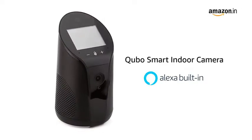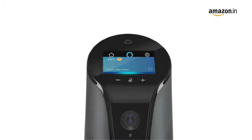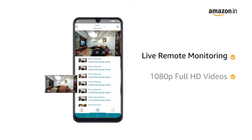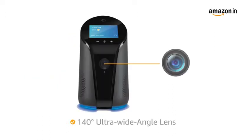Presenting KUBO Smart Indoor Camera with built-in Alexa that helps you remotely monitor your home 24x7. The camera comes with live remote monitoring that lets you watch 1080p full HD videos with a 140 degree ultra wide angle lens that ensures your room is entirely visible in vivid clarity.